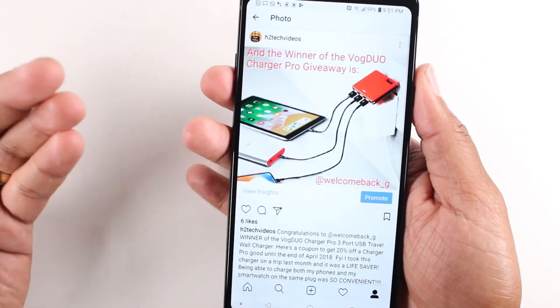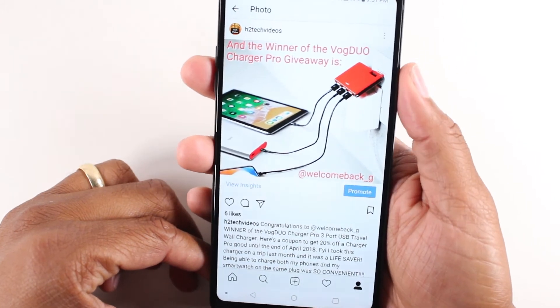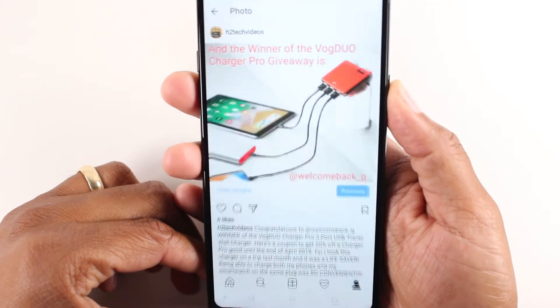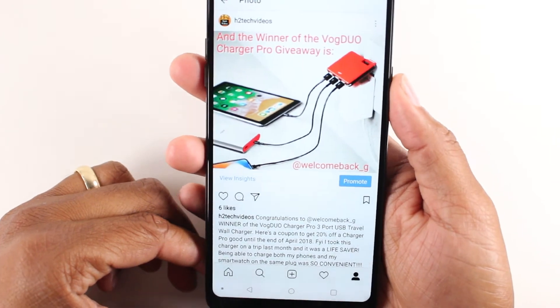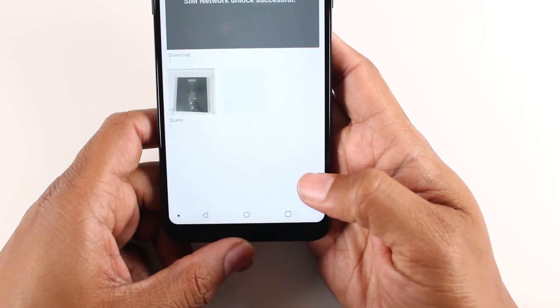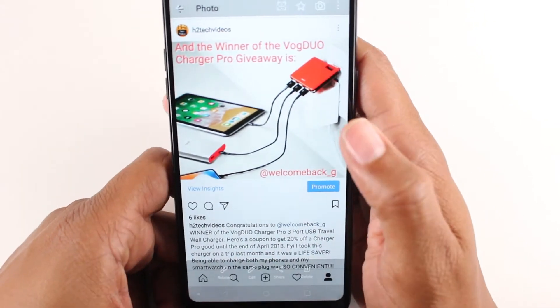So any screen you're on — this is, for example, our Instagram page, one of our previous posts — just power and volume down, hold, take that screenshot, go home. We're going to go to our gallery and there is our previous screenshot right there.